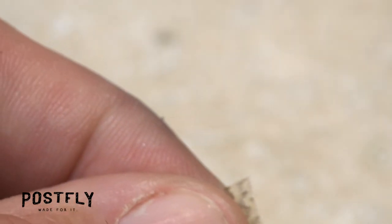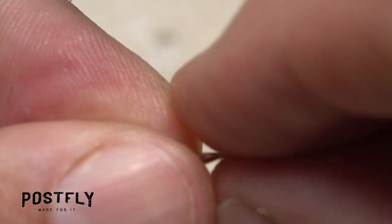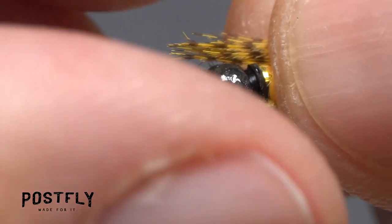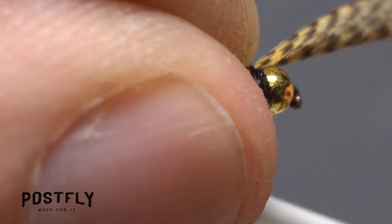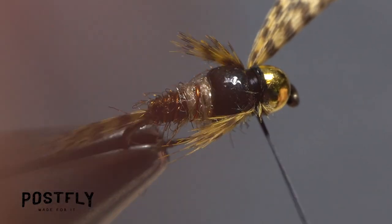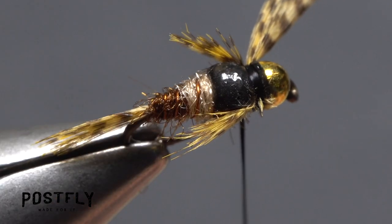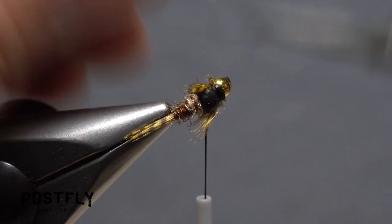Now pick up what remains of the mallard feather and snip the other side off and, while keeping the tips aligned, form a little bundle of fibers. Place the bundle on the far side of the hook in line with the one on the near side and take thread wraps to secure it. You should end up with roughly equal length legs on both sides of the fly. You can then carefully snip those butt ends off close as well.